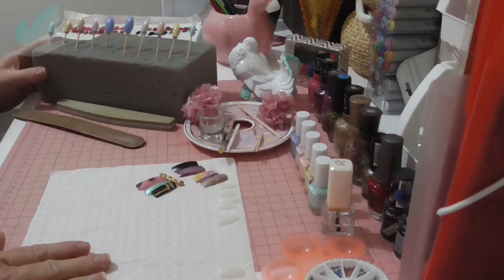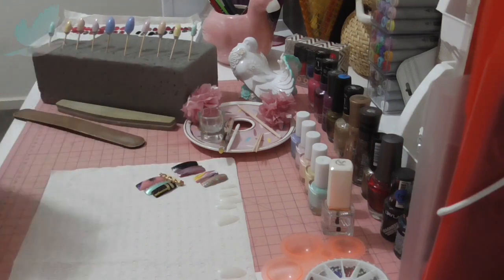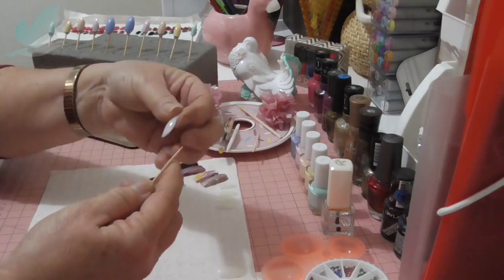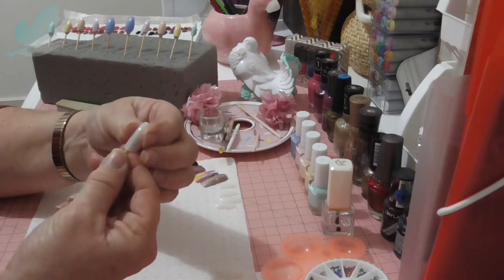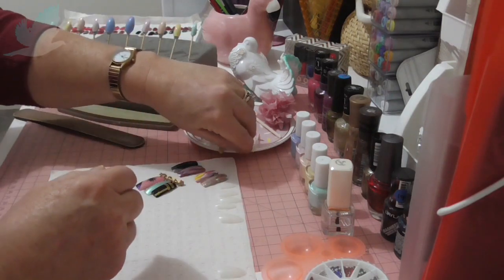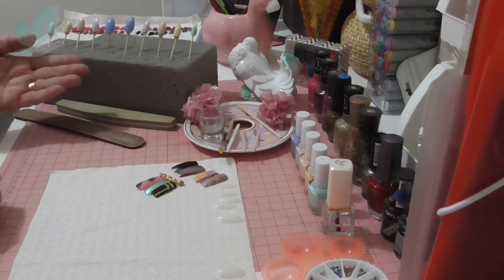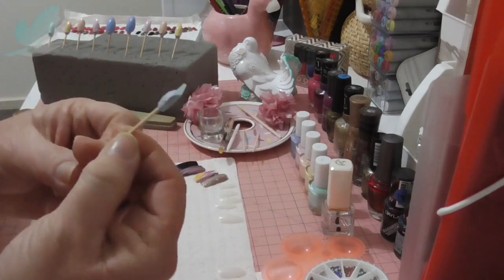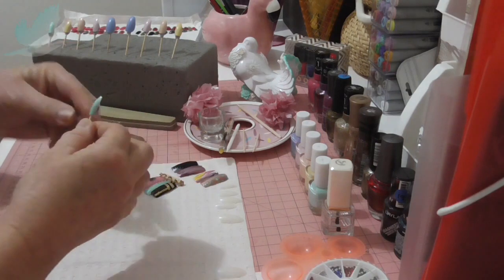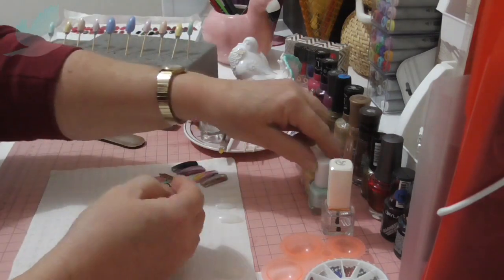The next thing I do — I have this foam florist's block, and I find this really useful. I get a toothpick and some blue tack and then stick the nail tip on there so it's really easy to work with. You're not having to handle the nail tip, because it can get fiddly when you're putting nail polish on and doing nail art. That way they can dry, they're out of the way, and you're not going to knock them. I've already put a coat on some — you can see it's green, yellow, orange, pink, and purpley blue.